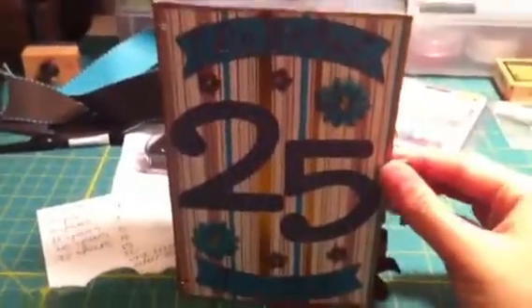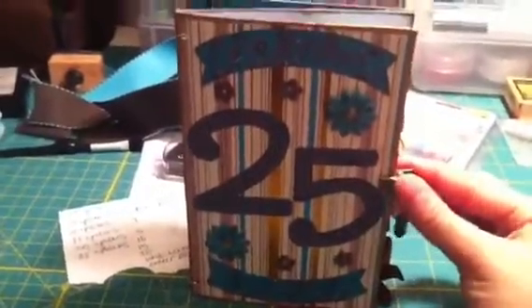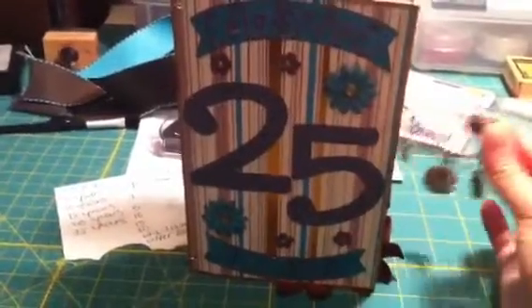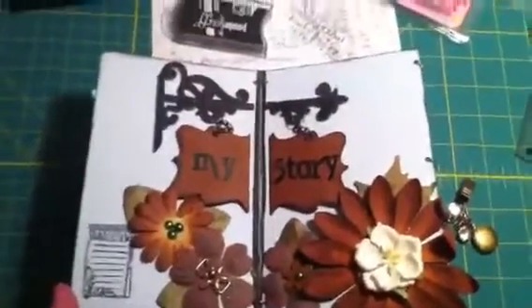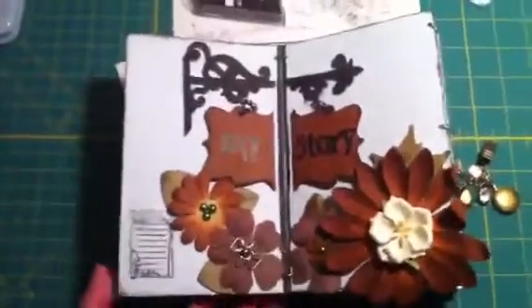Let's open it up and show you. Now, some of these pages, those of you who watch my Marion Smith videos might have seen some of these, because some of them were more my goals for the day to get done. I think it's better if I stand up. So you open it up and it begins with just a page that says 'My Story.'